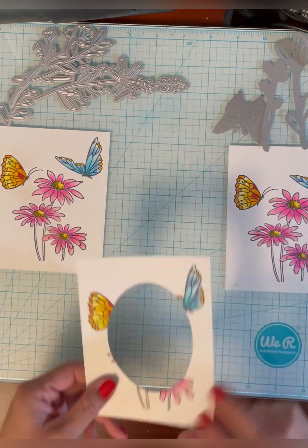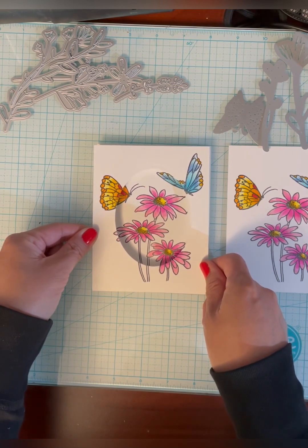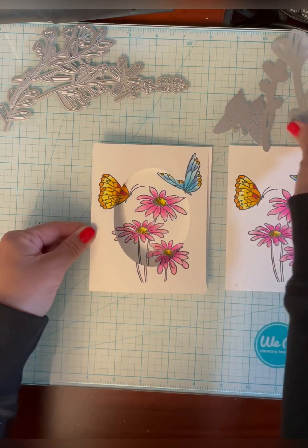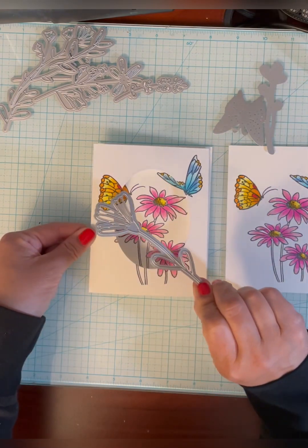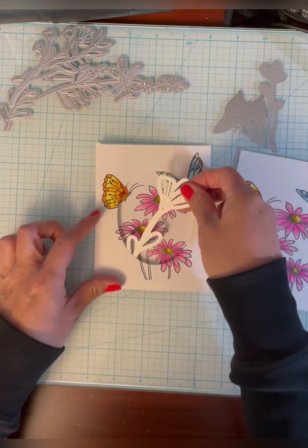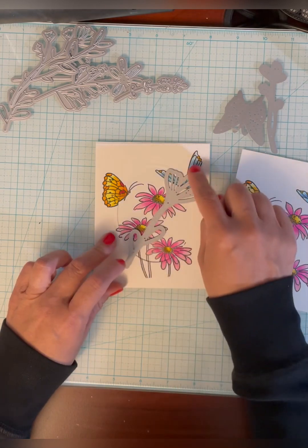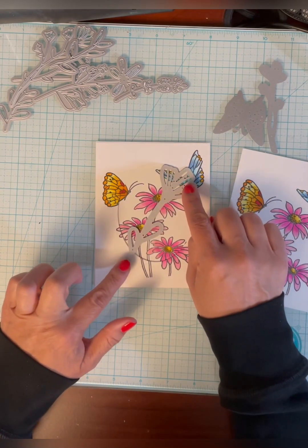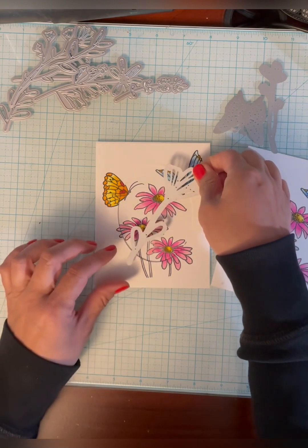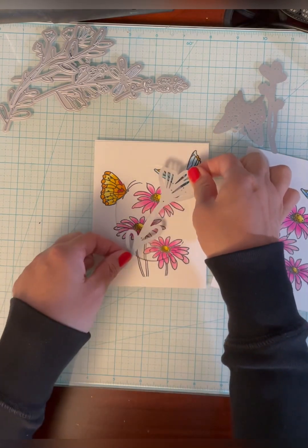So now I end up with this piece which I'm going to pop up over this piece, and you can see that it matches up because I used the MISTI and placed the stamps exactly the same on each panel. This one will be popped up like this, and then I'm going to take these pink floral dies and cut from this panel. I really wanted something that was going to stretch from the white area here to the butterfly here so I could have some print all the way across.